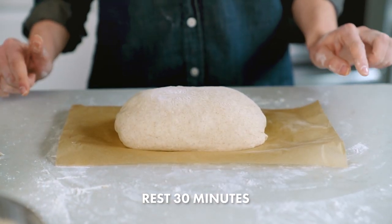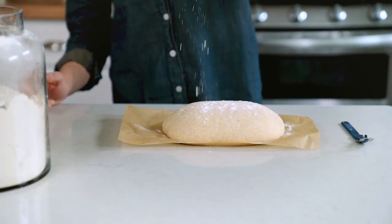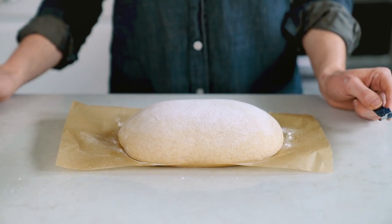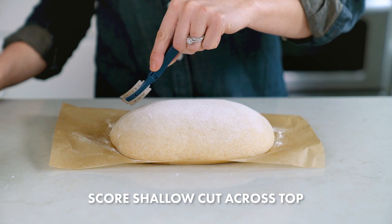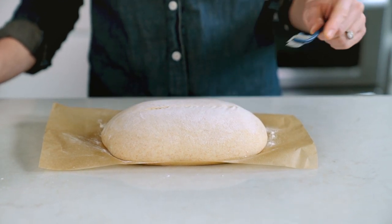We'll let this rest uncovered for 30 minutes. After the rest, rub a little flour on the top just for some visual appeal. Then score the bread by making a shallow cut into the top. You can use a sharp knife or a lame, which is what I'm using here. Now as quickly as possible, I'm going to put this into the preheated Dutch oven.